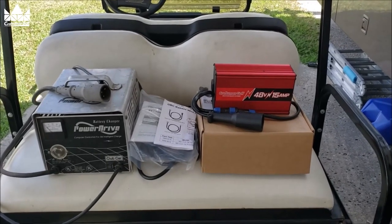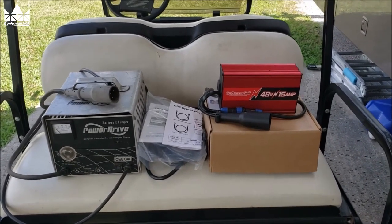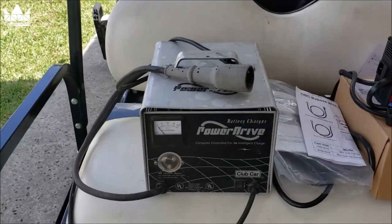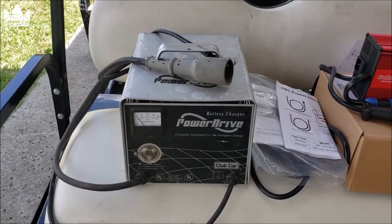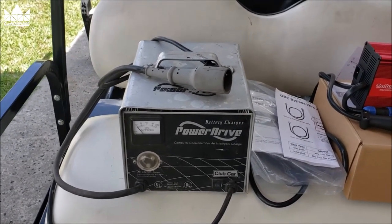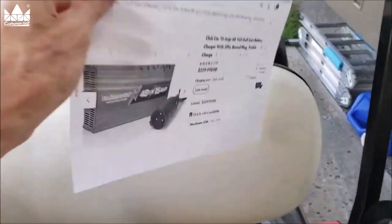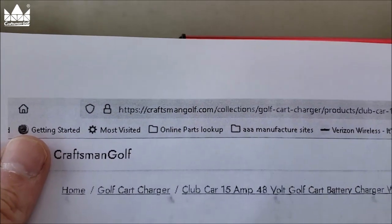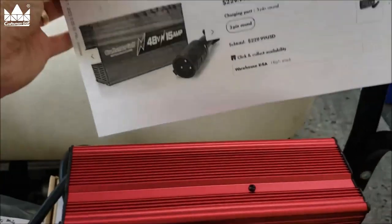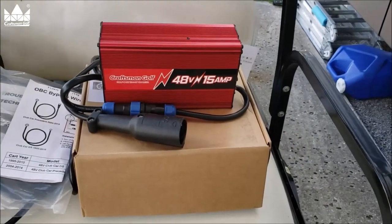Welcome to a beautiful 90 degree day in Florida. Today's project is upgrading our Club Car battery charger. The old Power Drive battery charger has seen better days and it's been taking longer and longer to charge. I came across this company Craftsman Golf at craftsmanGolf.com — this charger is $229, it's a fast charger, and it's also a smart charger with a trickle charge function.